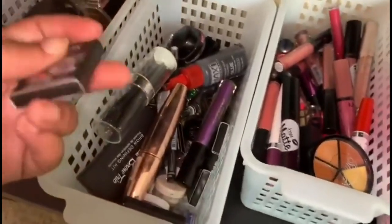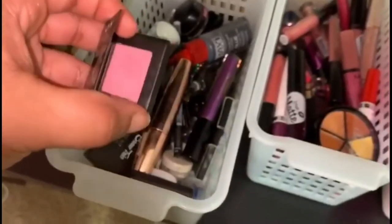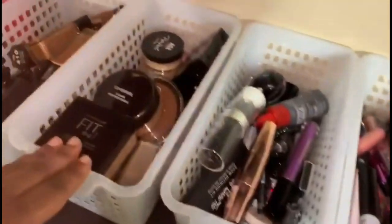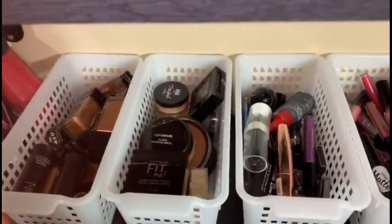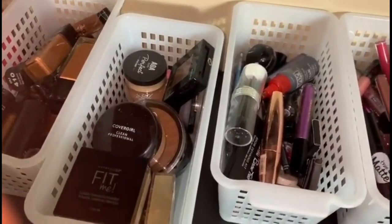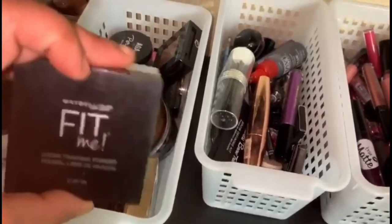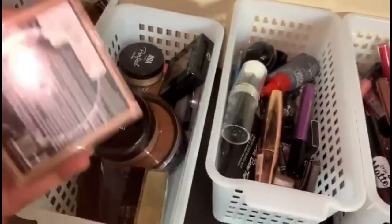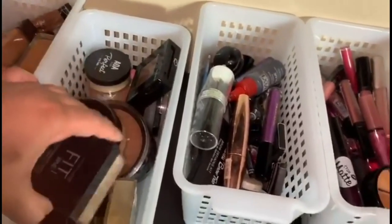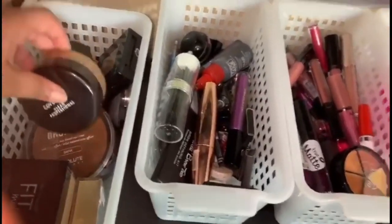I got some blue eyeshadow singles from NYX and this cute shimmery bubble gum pink. The next bin is for my powders — pressed powders, loose powders, setting powders. Most of my powders are from Maybelline because I love Maybelline and they're very affordable. I also have CoverGirl and Absolute New York and a couple more brands in there as well.